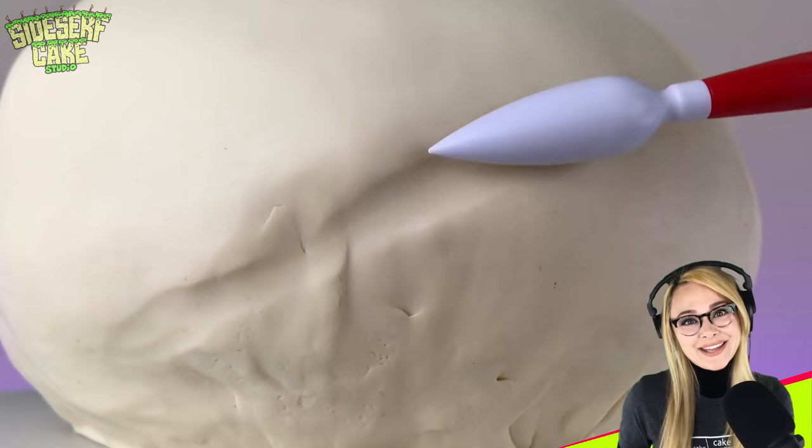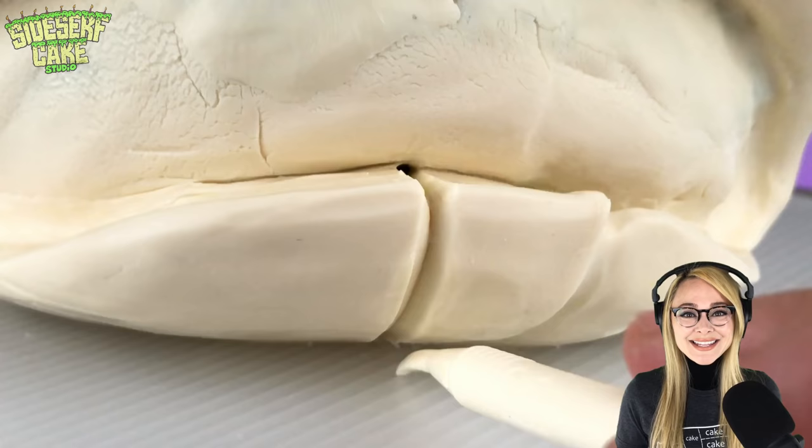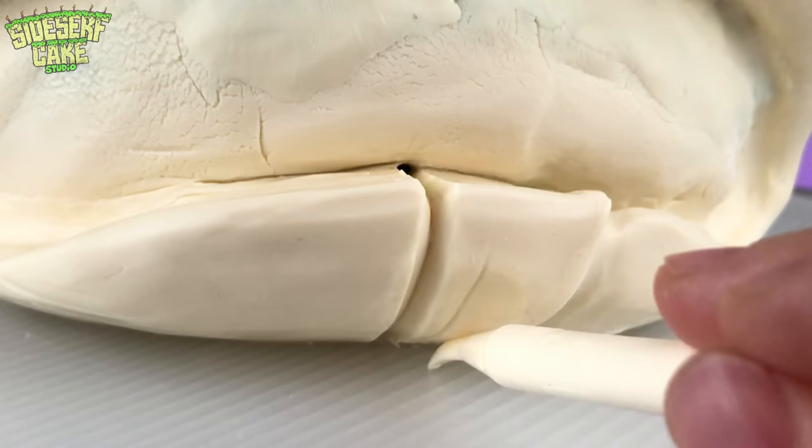The chocolate blanket that I just covered my cake in is the final layer in which I will sculpt all my tortoise details, which is what I'm doing right now.